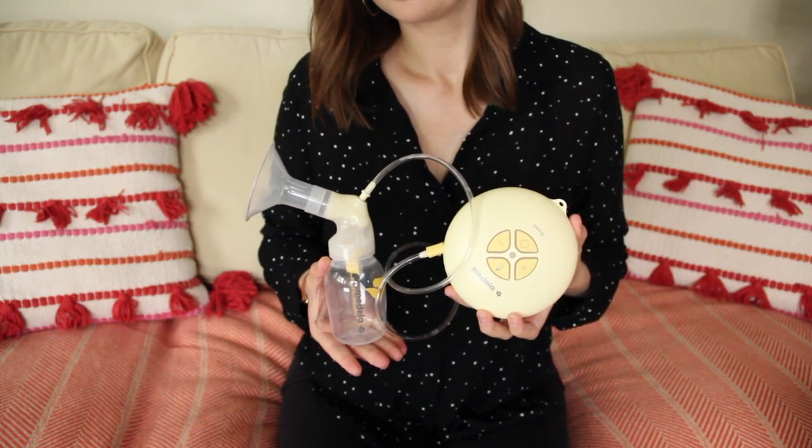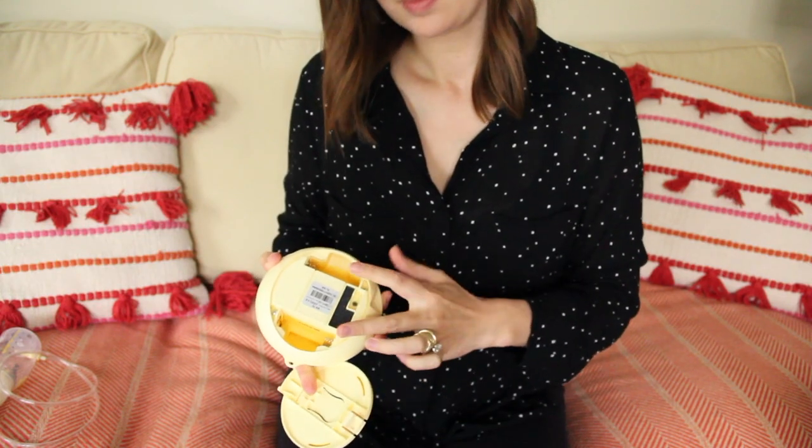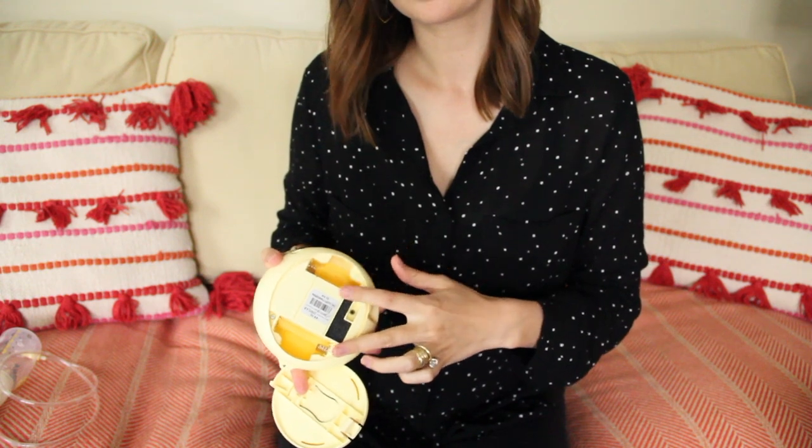The Medela Swing is a single electric breast pump. It's best for occasional use, it's nice and compact, and it can run on AA batteries so you won't have to be stuck next to the wall outlet. A lot of moms actually like to keep this one at work.